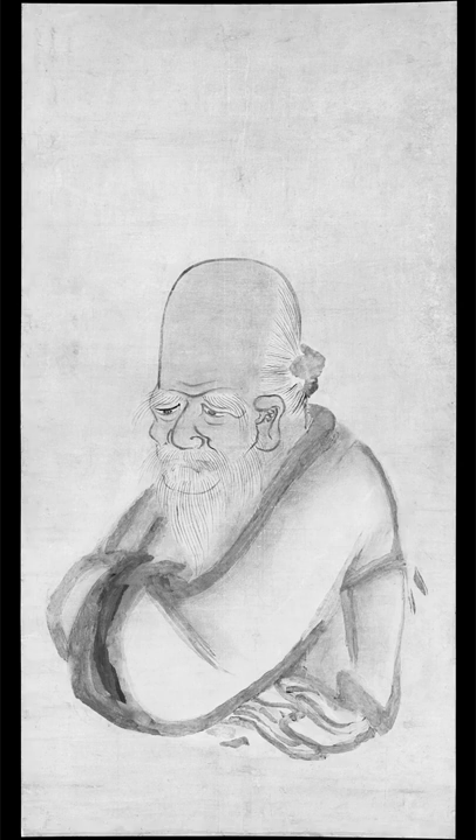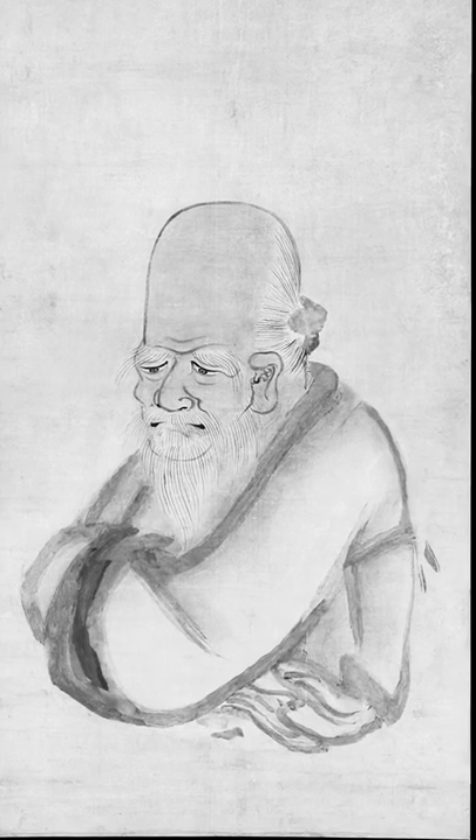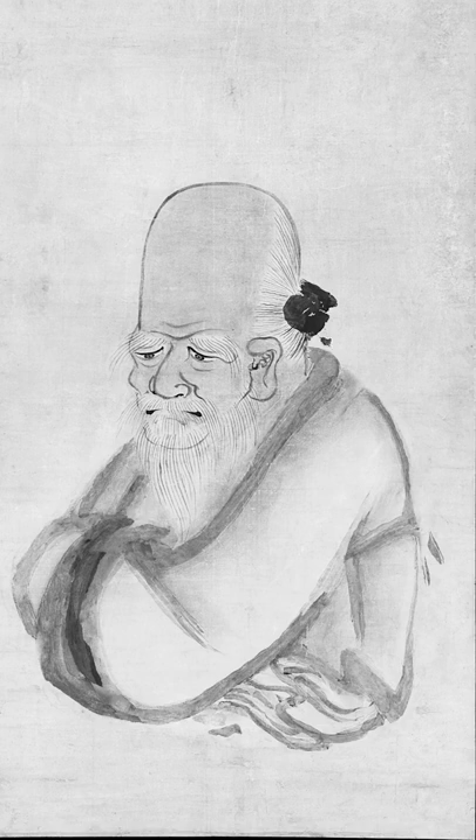Then the painter returns to the face, completing it in darker strokes of similar thickness, each added in a distinctive movement of the hand. Finally, darker accents are added to the face and sweeping strokes of black ink round up the outlines of the robe.